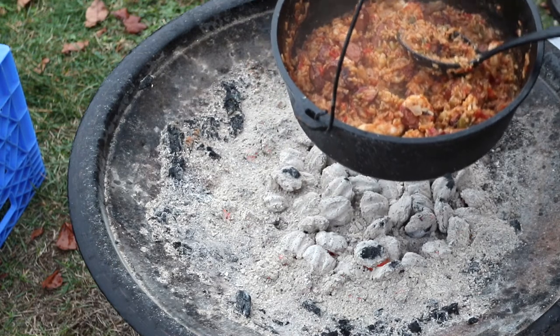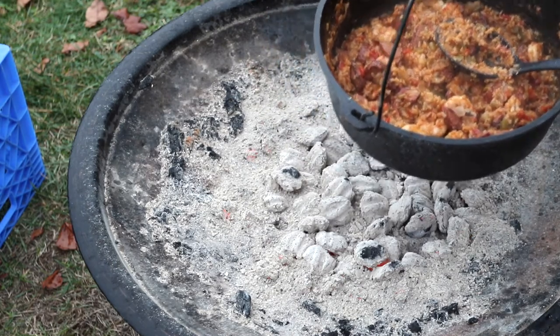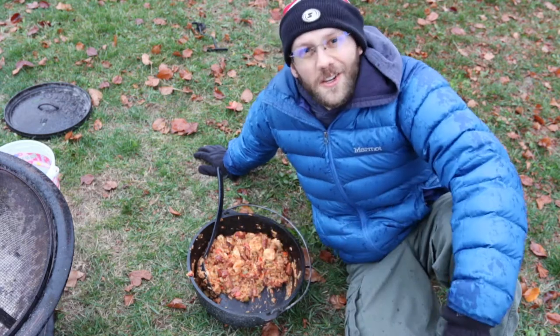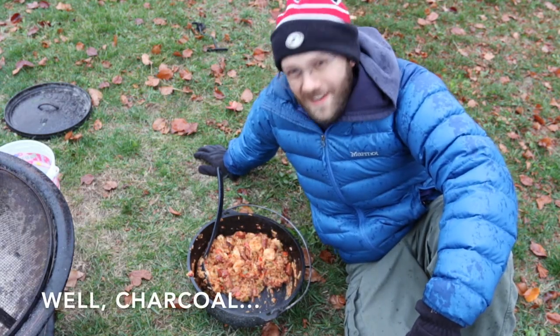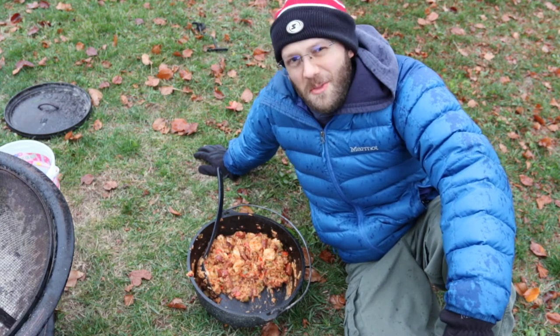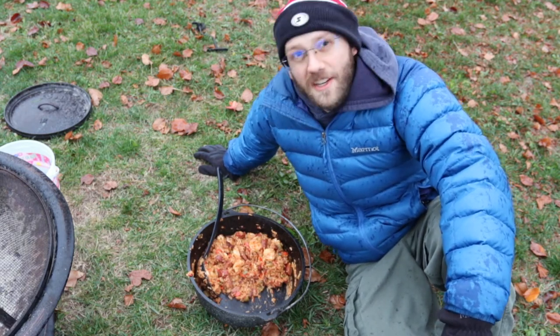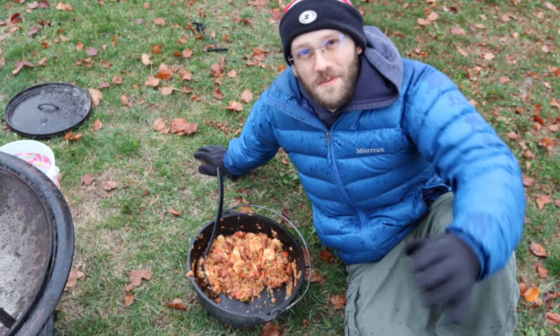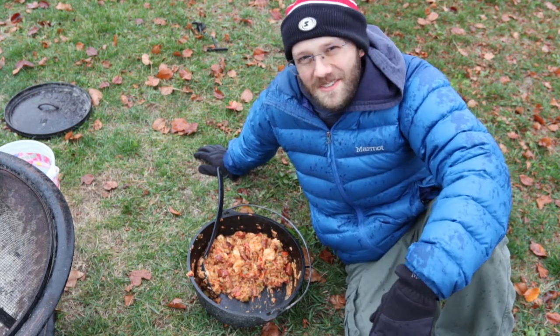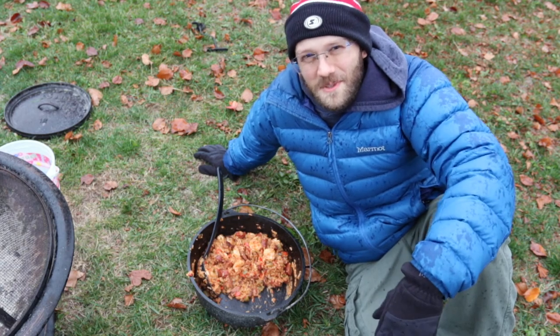Once you remove it from the heat, let it sit for a few minutes and then you'll be ready. This has been cooking jambalaya in a Dutch oven over the campfire — and it's raining now, so I'm gonna enjoy this all the more because I had to cook it in the rain. If you've enjoyed this video hit the like button and subscribe — we post new videos like this each week. Thanks for joining us, we'll see you in the next one!